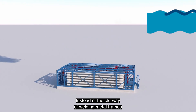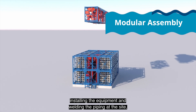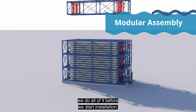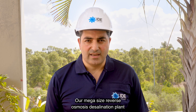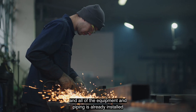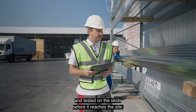Instead of the old way of welding metal frames at the construction site, installing the equipment, and welding the piping at the site, we do all of it before we start the installation. Our mega-size reverse osmosis desalination plant is prefabricated in a workshop, and all of the equipment and piping is already installed and tested on the skids before it reaches the site.